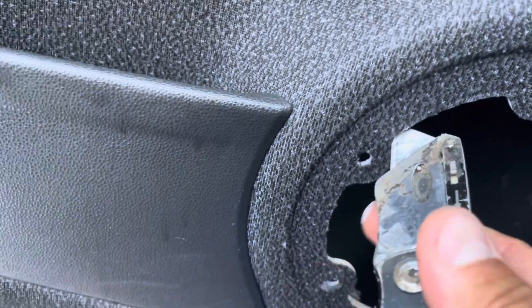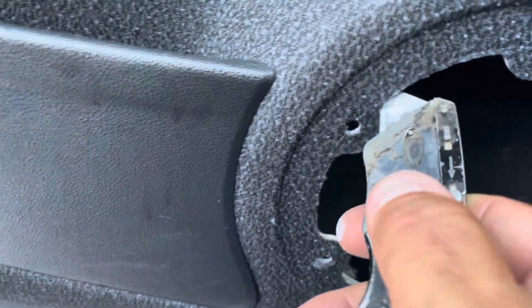We gotta cut these little notches out right here. Not too hard — never cut towards yourself. There we go, one down. We didn't really get that one, try a different one.